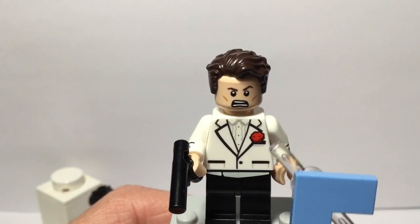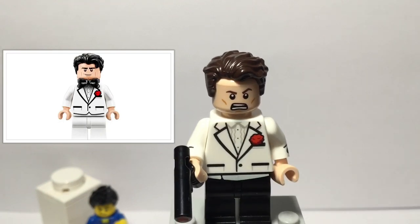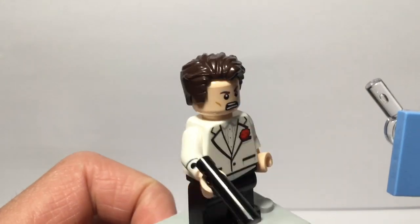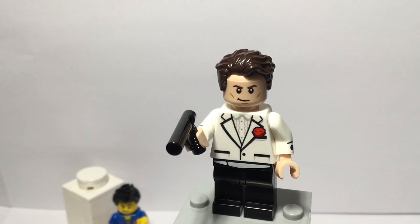Moving on to the torso, I got that torso from the Bruce Wayne from the Batcave set, and that was from the Lego Batman movie. That is a perfect torso for this minifigure because it matches the James Bond character in the movies and TV shows. James Bond also has a bow tie.